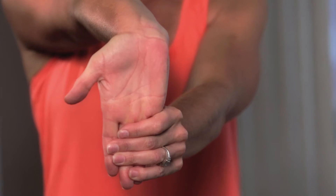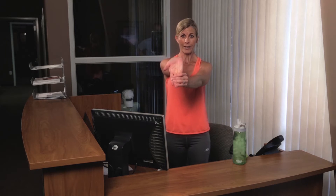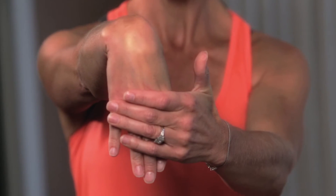And go ahead and switch sides. Open that wrist up — that should feel so good. And go ahead and switch direction. Great. And shake those out, just go ahead and shake those arms out a little bit.